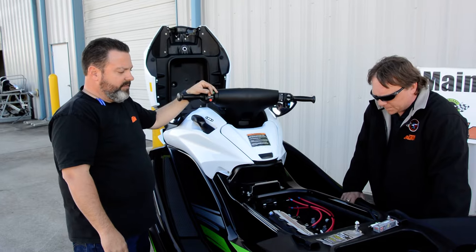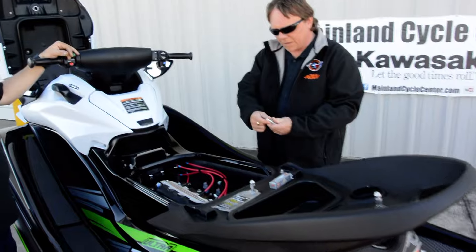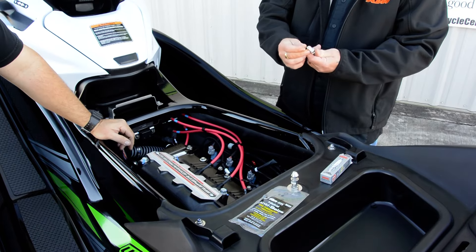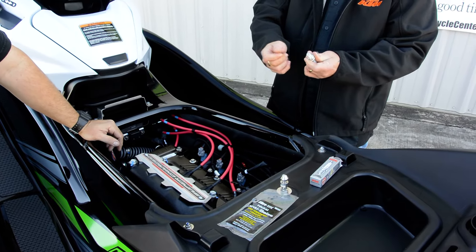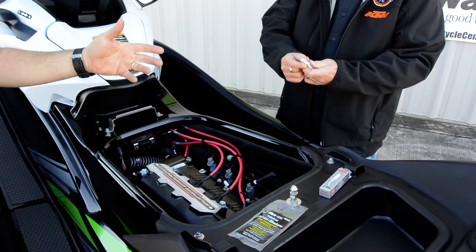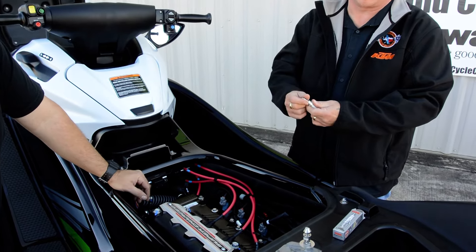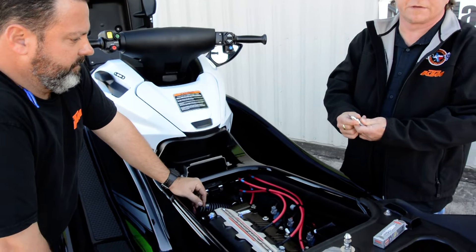So what's next after that? Basically, you're going to want to clean your spark plugs. Spray them off, wipe them down real good, just get any wetness off them. If you have some electrical contact cleaner or brake cleaner, you can clean them with that. If not, even a beach towel — anything to get them dry. They're not going to be worth much if they're soaking wet.